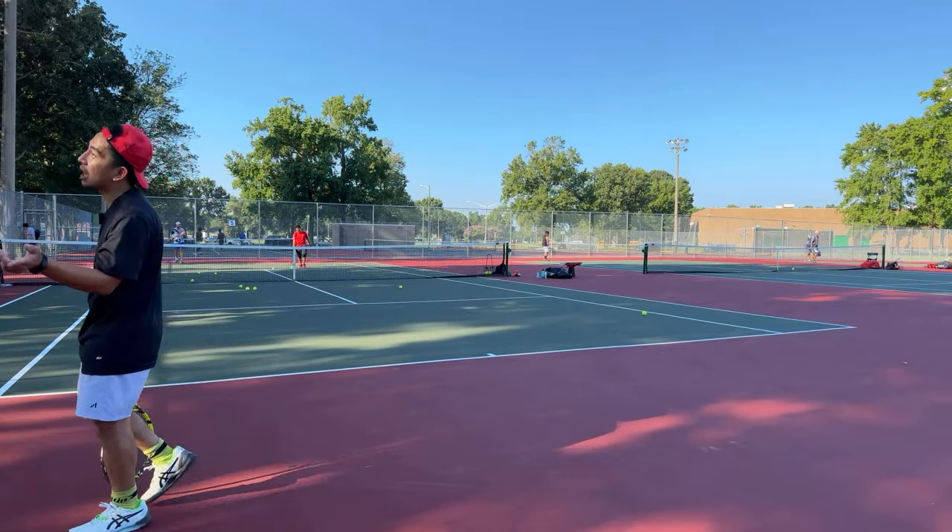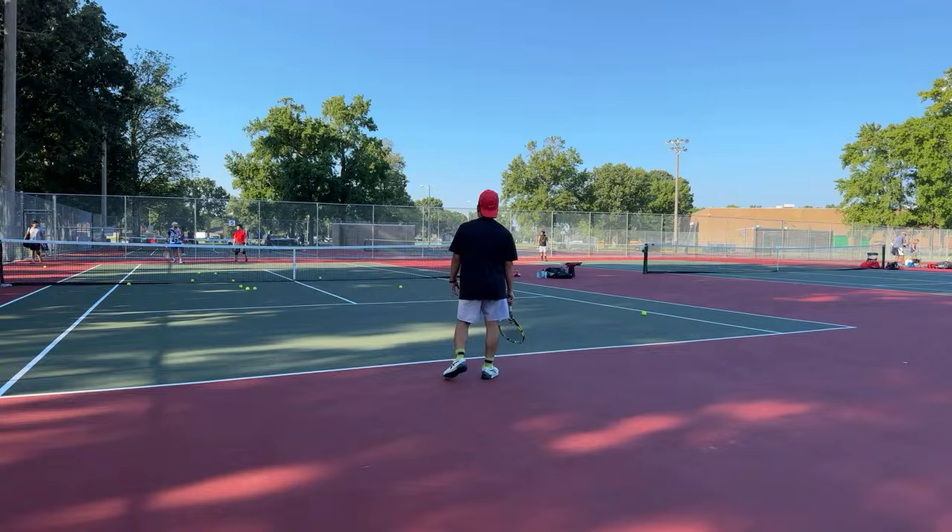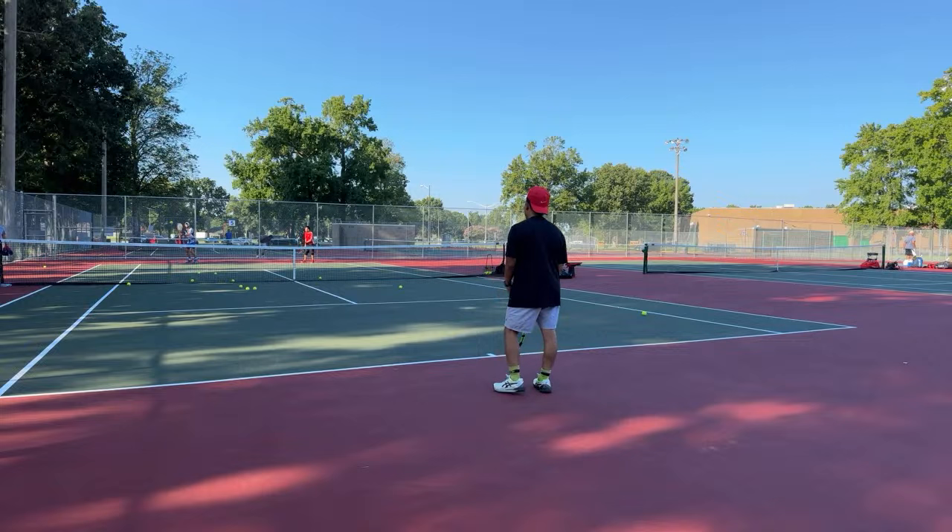He's a phenomenal player — he's a 4.5 technically, but he could play 4.0 because he's not rated yet. Get him that name, and Miguel too — we're going to win.